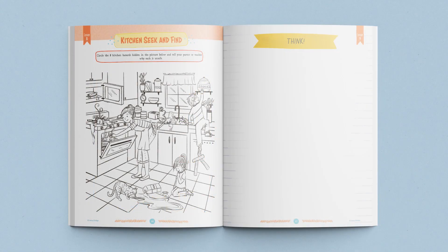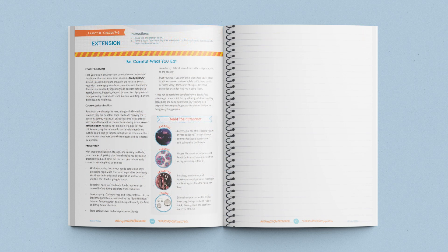Finally, the students will complete a kitchen seek-and-find worksheet in their student journals to practice what they just learned. The lesson closes with a reminder to the parent to have children in grades 7 and 8 complete the lesson extension in their student journals.